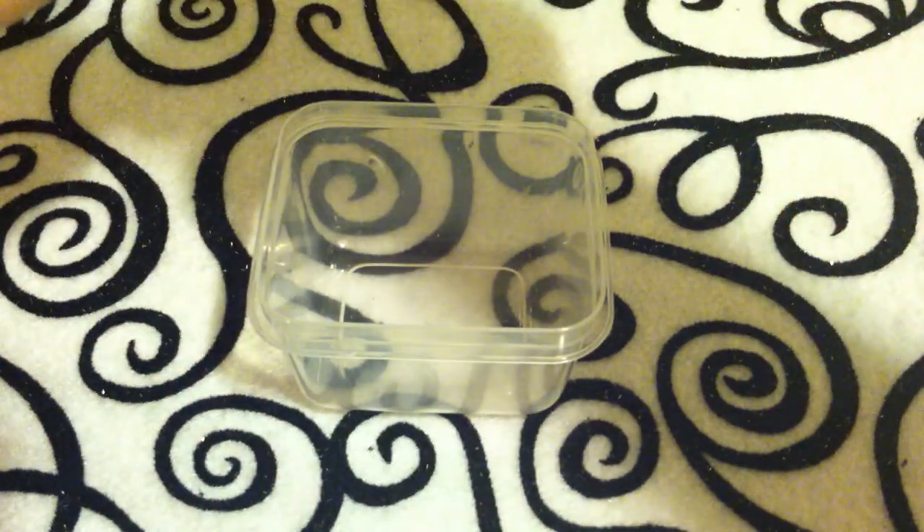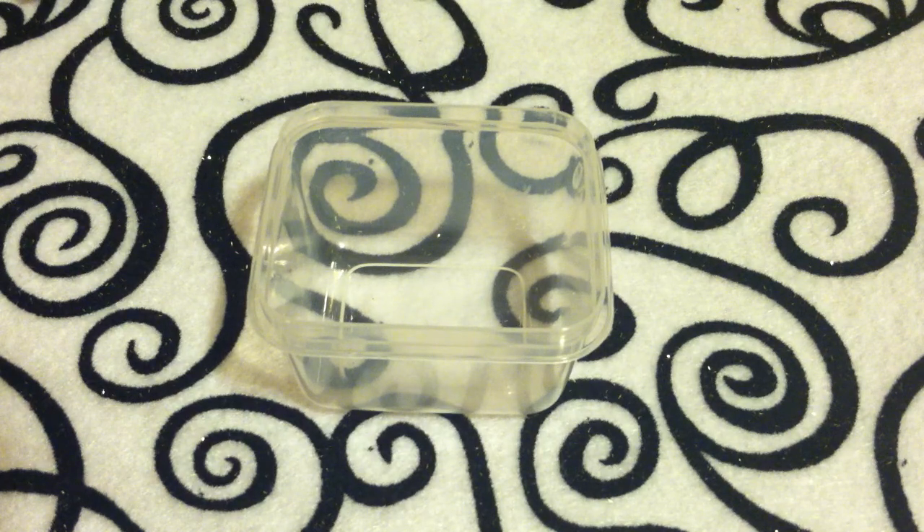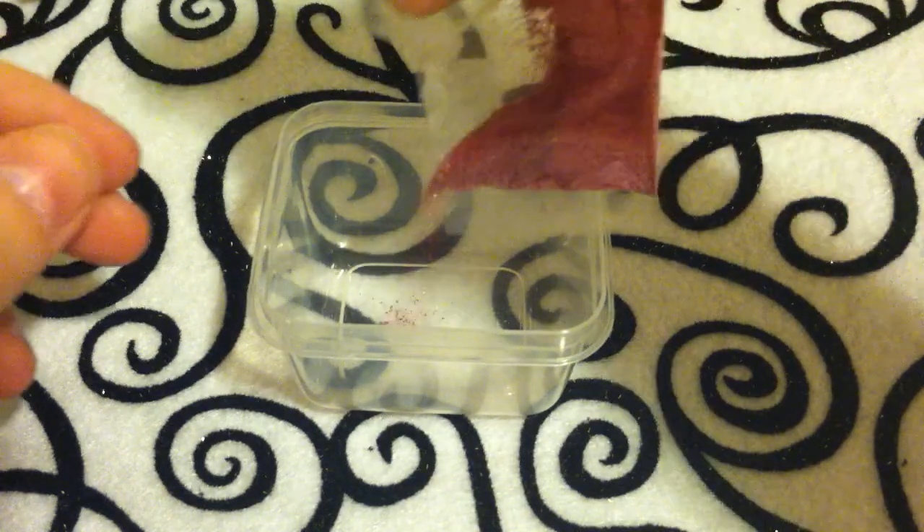It's a cute, almost hot pink fine glitter, which comes in a little sampler pack — pack of twelve, two dollars. Really awesome. And I'm just going to add the whole thing.